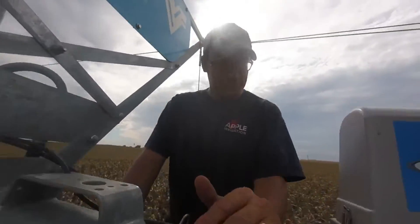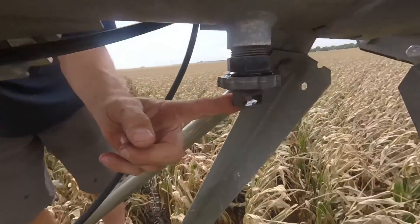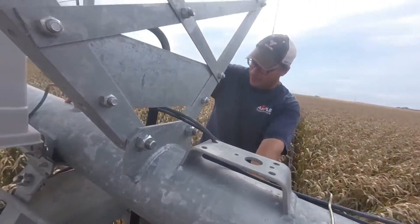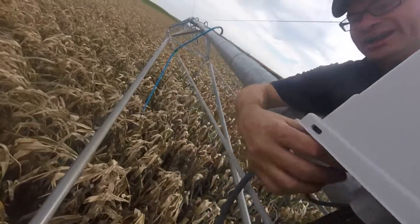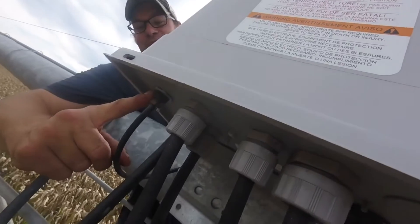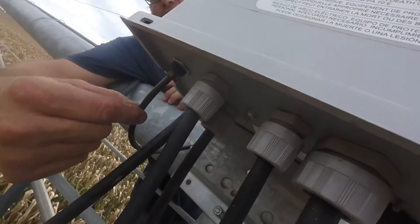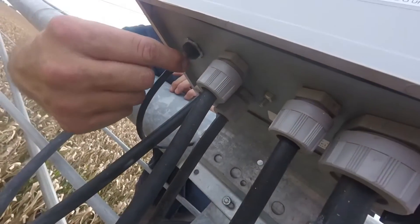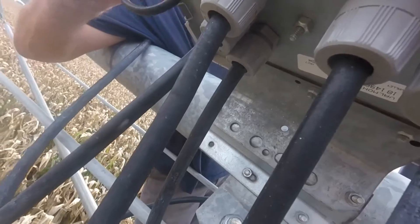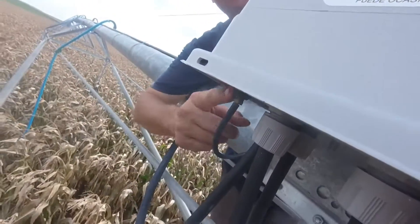Next, there's one more drain at the end tower. If you have a booster pump, there's a small tube going to the booster pump box that connects to a pressure switch. Sometimes this little fitting can break off. If this tube is completely full of fluid, it'll break that fitting. Just raise it up and jiggle it a little to drain it out.